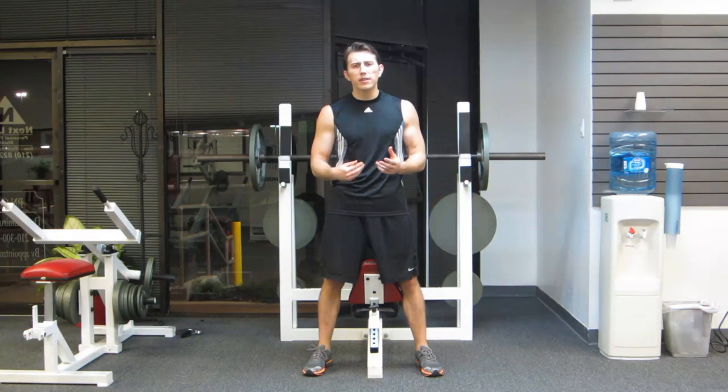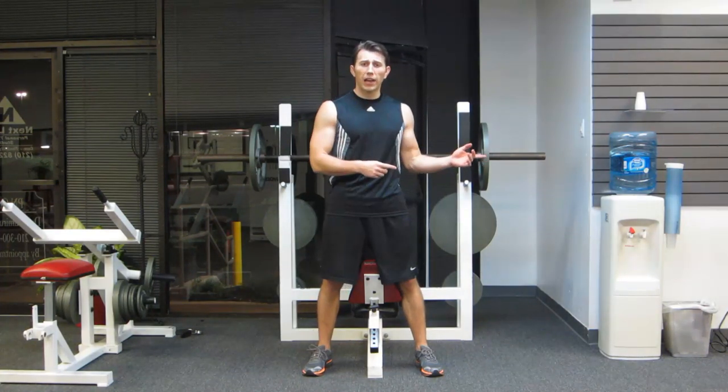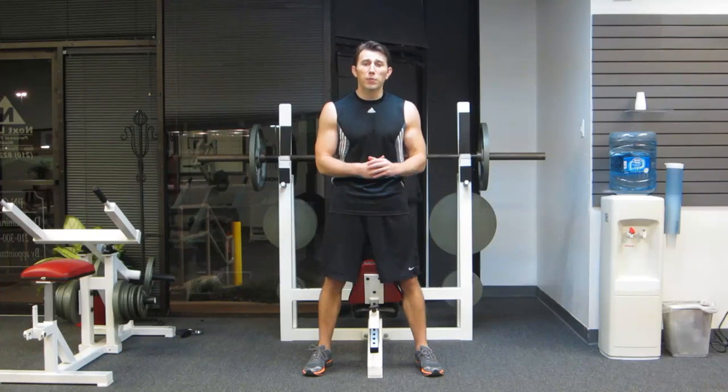After I get done showing you the exercises, I want you to click on that link in the video description. It'll send you over to HazFit where the workout instructions are and how this all gets put together.